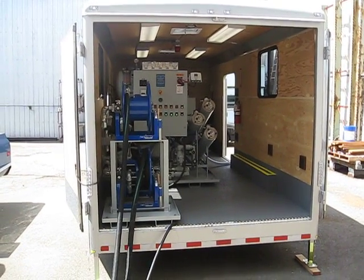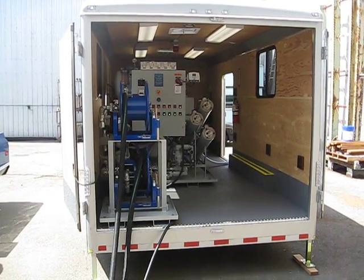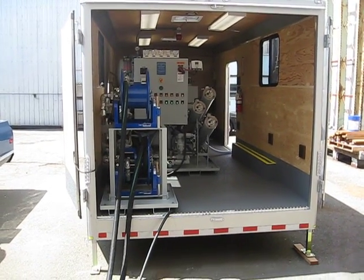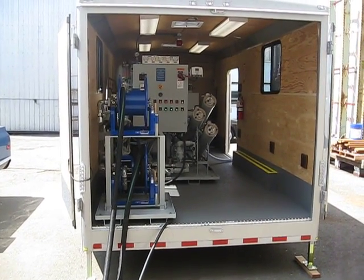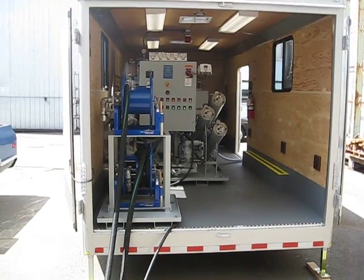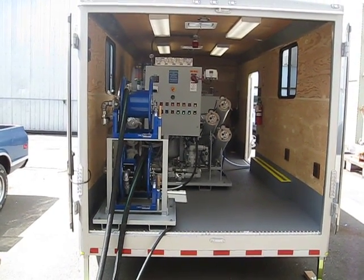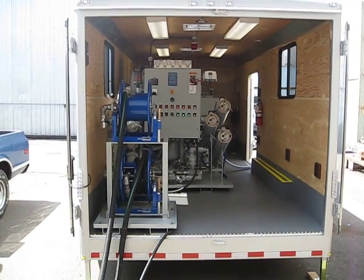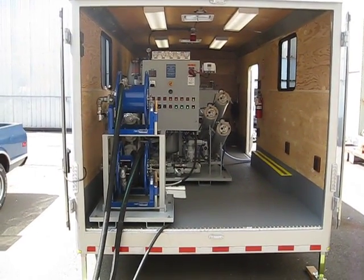This is our mobile oil purification unit built for Eugene Water and Electric Board to purify transformer oil. This unit is capable of completely degassing, dehydrating and cleaning transformer oil and restoring the dielectric strength.